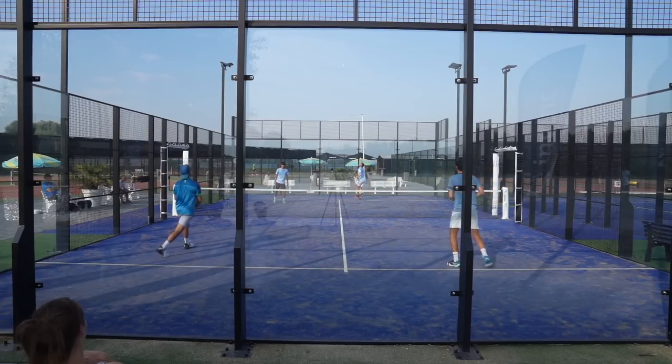What I highly recommend is to change the speed — don't only play the soft chiquita but also vary with fast balls. Then they have no clue what to expect: is the ball slow on the feet, fast to the body, high over the head, a volley lob, or an offensive lob? There are so many options, and that's how you win the net position and make them stressed.